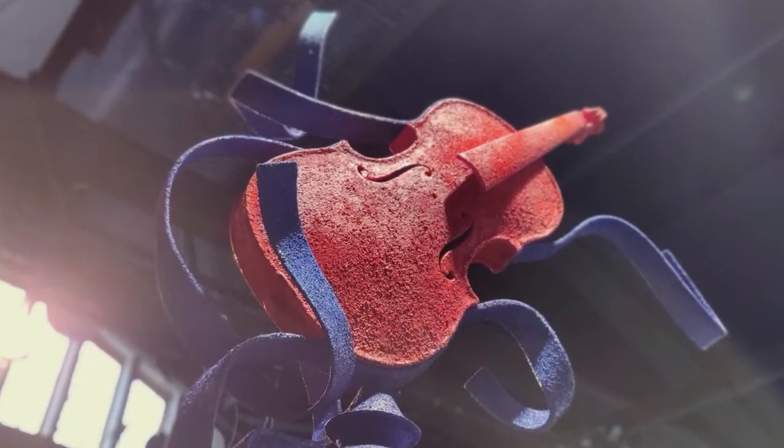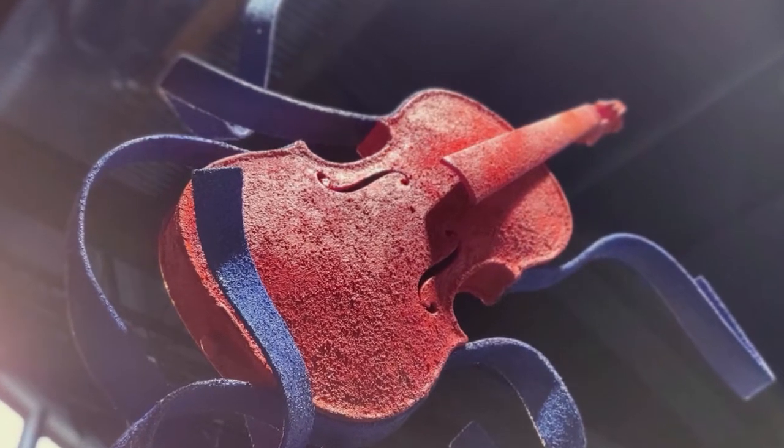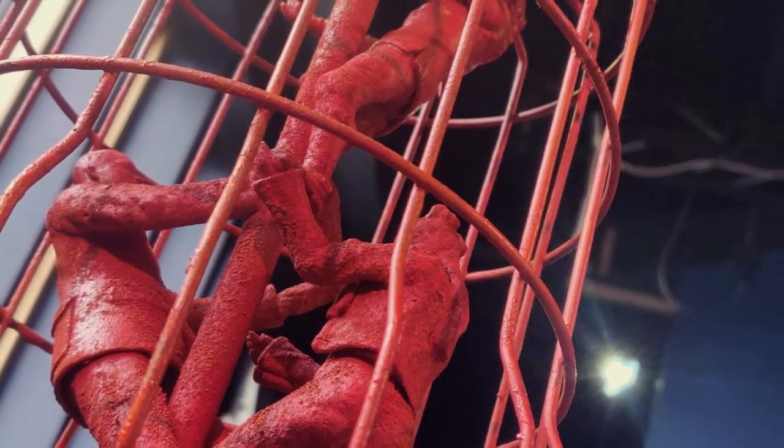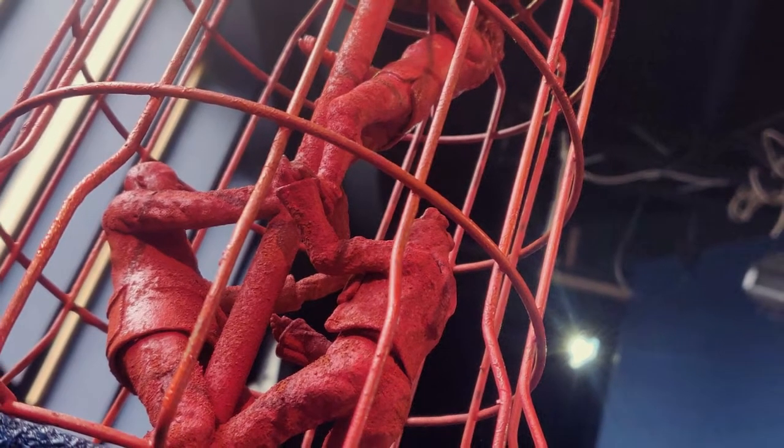It's a series of sculptures which are kind of like monuments, but in this instance they're made of recycled material — mainly a variety of tin cans and domestic objects.